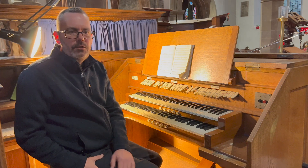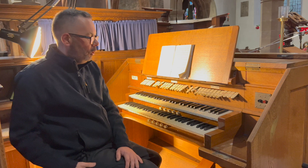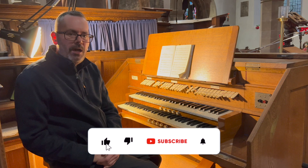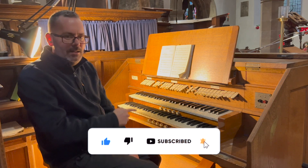Hello and welcome to another video and to another organ. Today we are at St Cuthbert's Church in Billingham to look at this two manual organ. As usual, please do consider subscribing, please hit the like button and please leave a comment. Let's have a look.